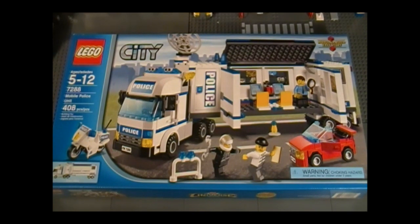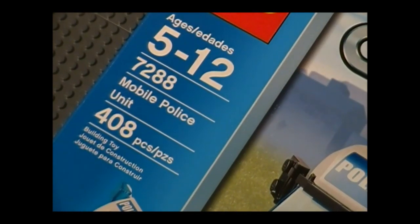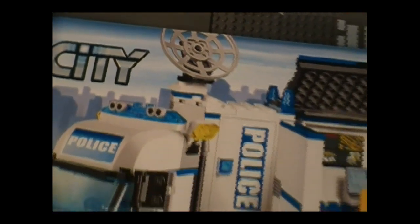Hello everyone, and welcome to the Brick Formula review of LEGO set 7288 Mobile Police Unit. It has 408 pieces for ages 5 to 12, and it's from the City Series. This set retails for $44.99.